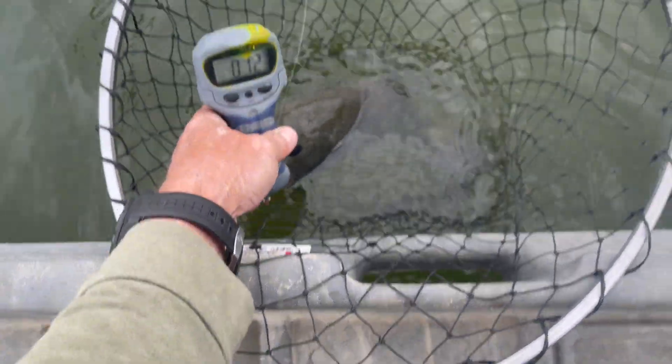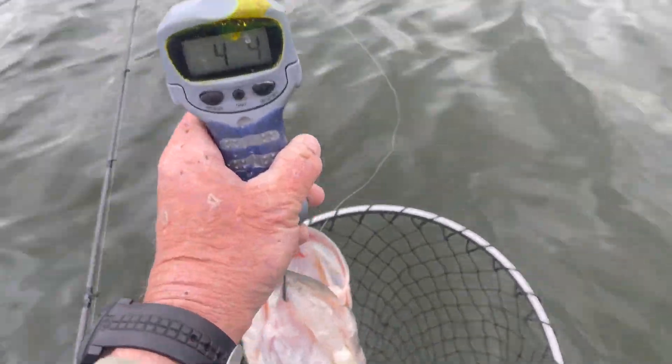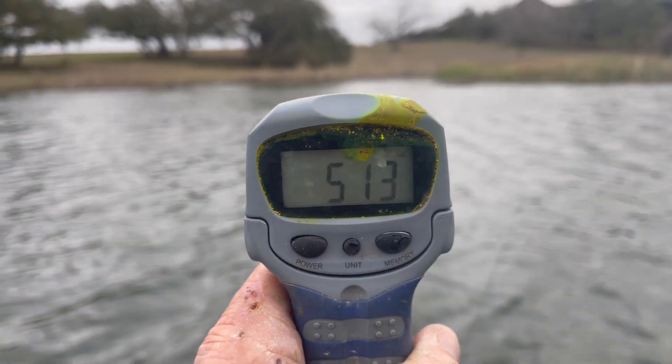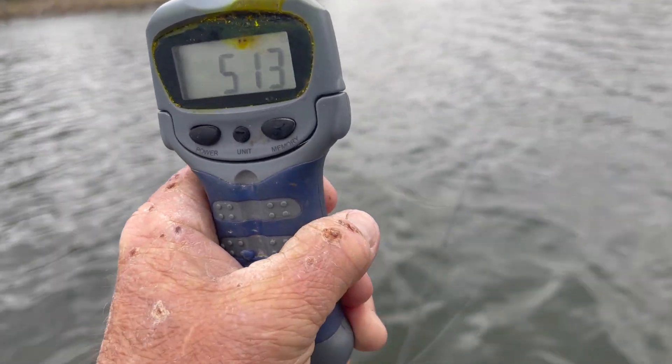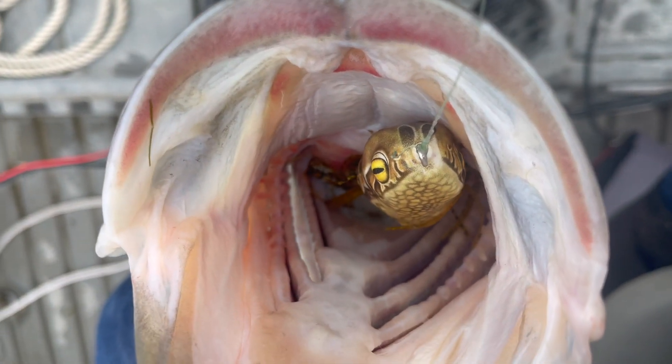We got a good one. For February frogging, this fish is 22 and a half inches long, 5 pounds 13 ounces — choked the frog in February in Texas. Gotta love that.